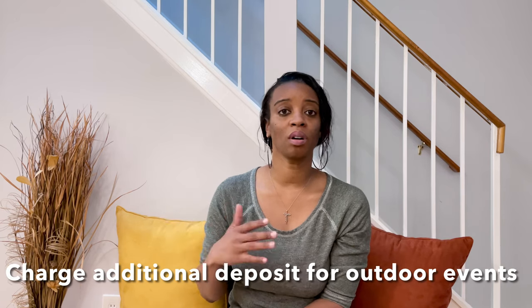Along with that, for my throne chairs I'm thinking about charging an additional deposit for outdoor events to cover any damages. Clients will also take it more seriously when the chair is in their care, knowing there's an additional fee — if there's damage, I keep the deposit. The throne chair would have to be in the same condition when I pick it up as when I dropped it off. I'm thinking a $75 security deposit for outdoor events.